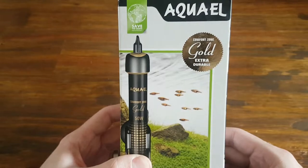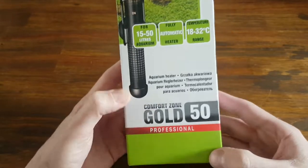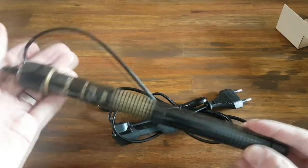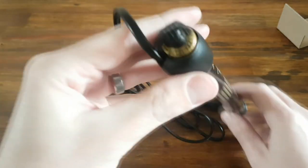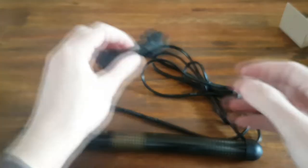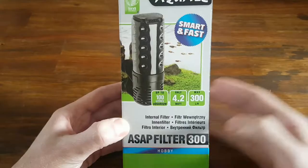Let's unbox each of the included items individually. First up, we have the heater. It is a 50 Watt heater made for 15 to 50 liter aquariums and it has a temperature range of between 18 and 32 degrees. In the box, we have the manual as well as the heater itself. It feels and looks like fantastic quality. You can set the temperature at the top to your preferred temperature. It also comes with a clip-on mounting adapter and two suction cups.